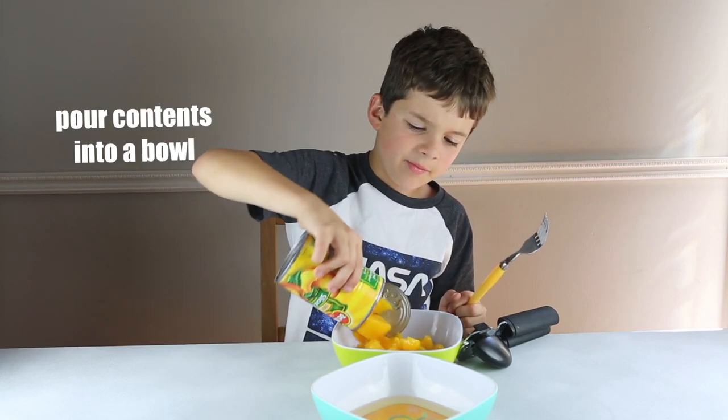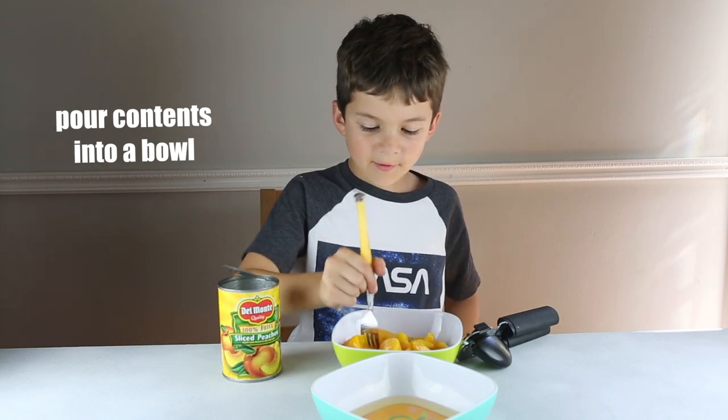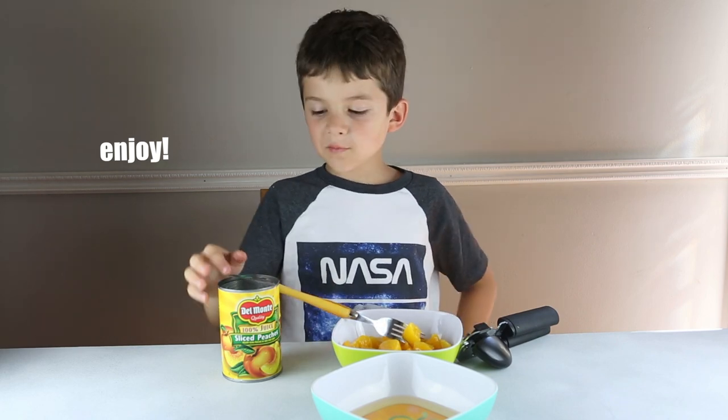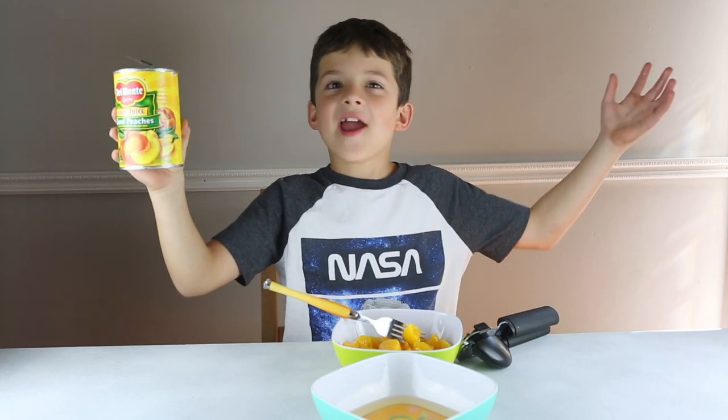Now, pour it into a separate bowl. Now, use your fork, start eating. And have some delicious sliced peaches in a can.